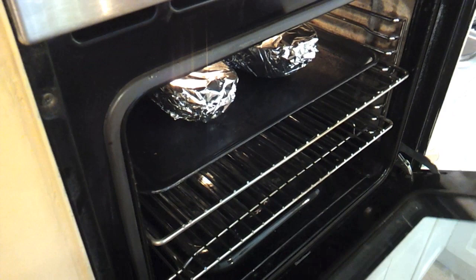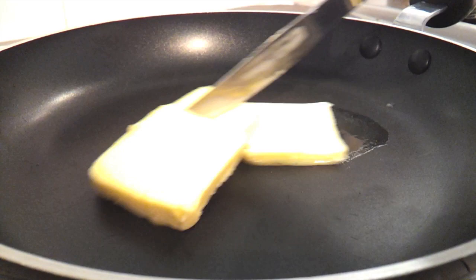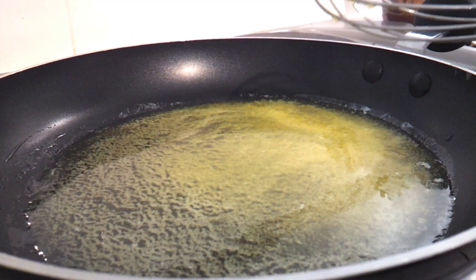I've got a medium sized skillet preheating over medium high heat and I'm going to start by melting my butter in there. I'm just going to turn that down to medium low now that my butter is melted, and we're going to add in the cream.